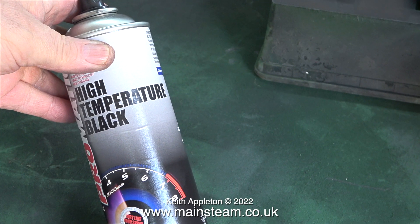I'm now going to turn my attention to the smoke box. Smoke boxes on miniature steam locomotives are always a problem because they get very hot and the paint often burns off. For this job, even though I don't like it, I'm going to use high temperature black paint.